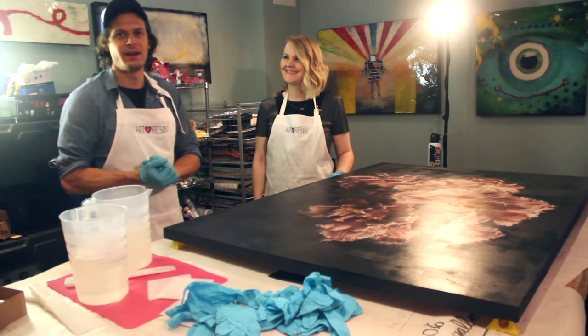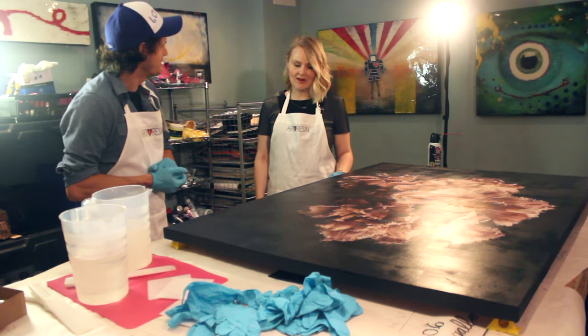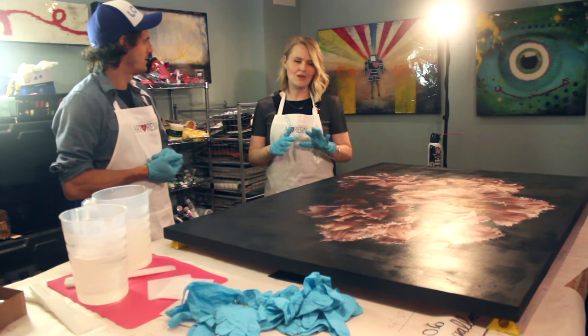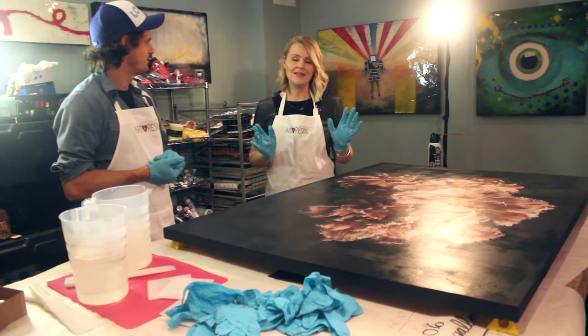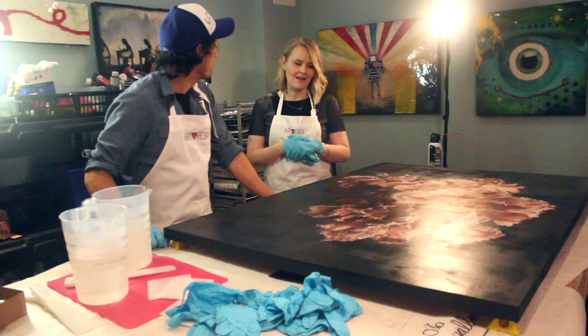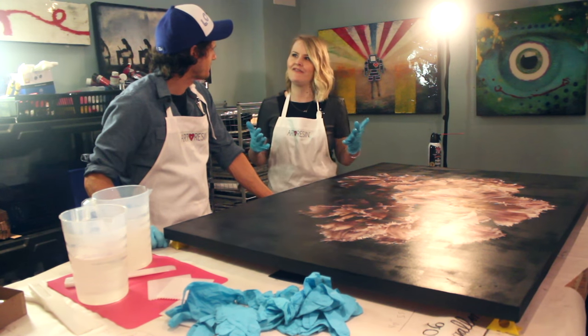This is Sarah Walker with The Curated House. This is a piece for a one-room design challenge — she has six weeks to totally transform a space. She's super excited about this piece from Ashley Woodson Bailey, which she feels is going to be the soul and statement for the room, and she's especially excited about how the resin is going to up the saturation and the life in it.